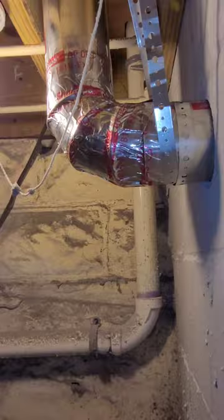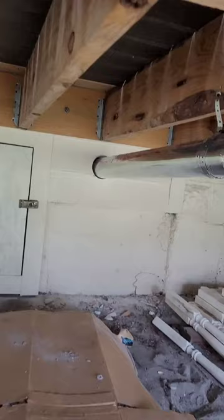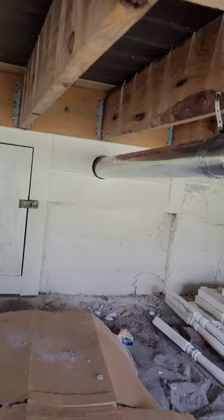Alright, so just finished over here. Everything's strapped. Coming through the hardy board. Got one strap here and we're about to put a hole through the decking. Everything is done, everything is complete. Strap there, and straps every three feet from there.